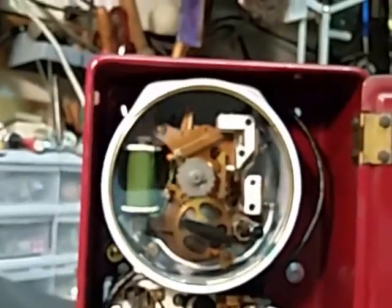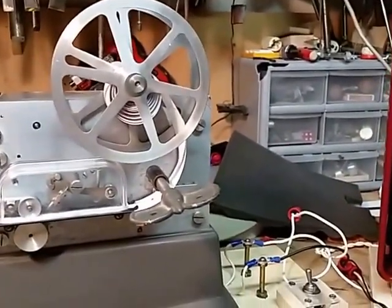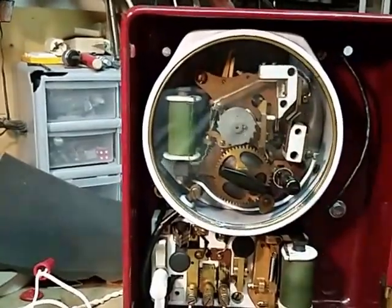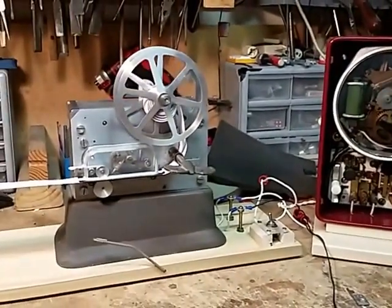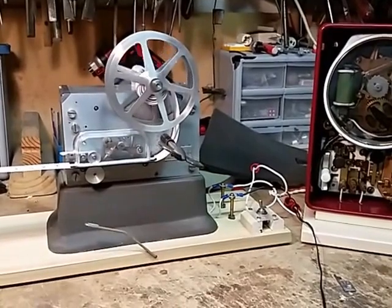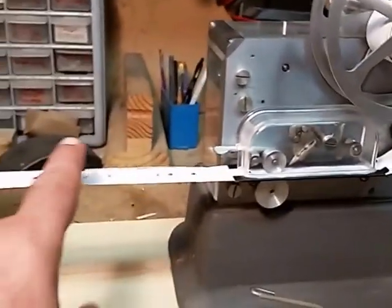I believe I have master power — yes. So let's flip the switch. Everything should be activated, so let's go ahead and send out an alarm and see how it works. Now this arrow here was from a previous use of this tape.